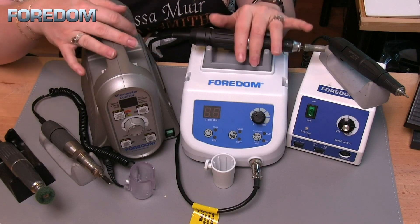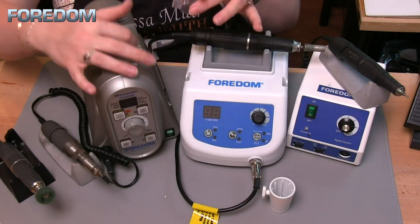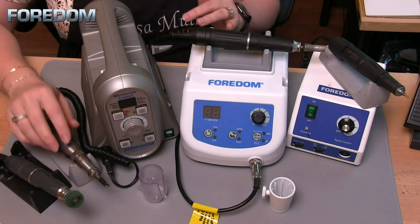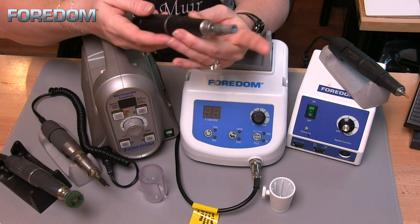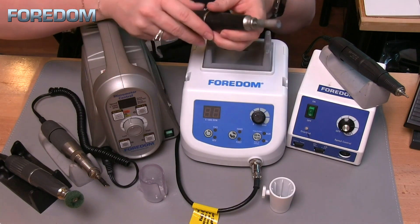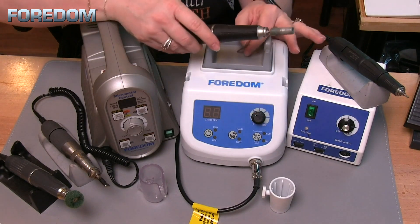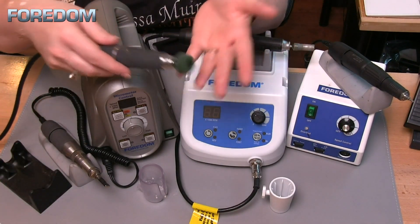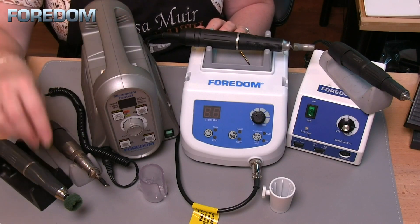The 1050 and 1040 also have optional cradle holders that slip into place on the machine itself. I have a number of different ways of storing my handpieces. You should also always keep some attachment or item inside your chuck — the collet inside can easily be crushed if you close it with nothing in there. Every micromotor comes with a blank mandrel, so I'll either use that or leave some accessory inside, like a sandpaper roll or a satin finisher. Just make sure there's something in there to support the collet.